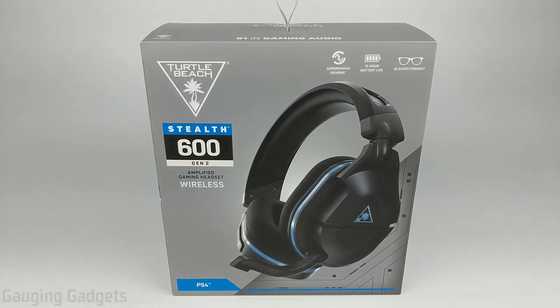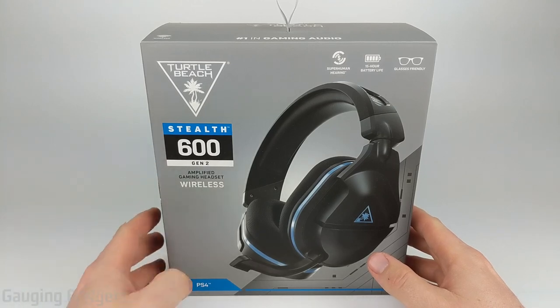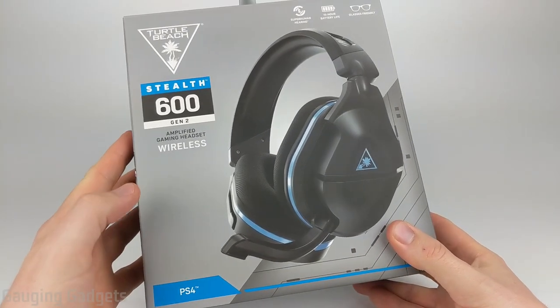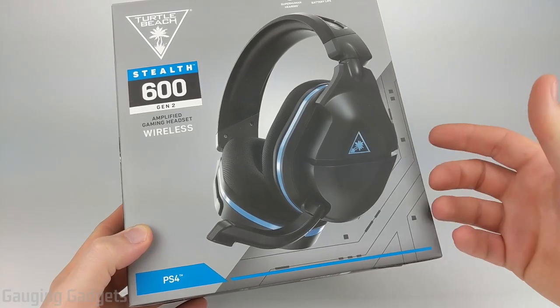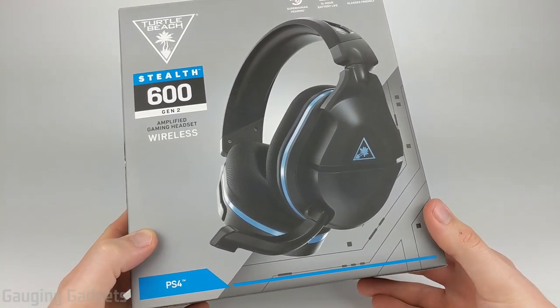Hey guys, welcome to another Gaging Gadgets review video. In this video we have the Turtle Beach Stealth 600 Gen 2 wireless headsets. This is a fairly new product from Turtle Beach and it does come in different varieties. They have one for PlayStation, PS4, and PS5, and then they have an Xbox version that works on the Xbox One as well as the new Xbox Series X and S.